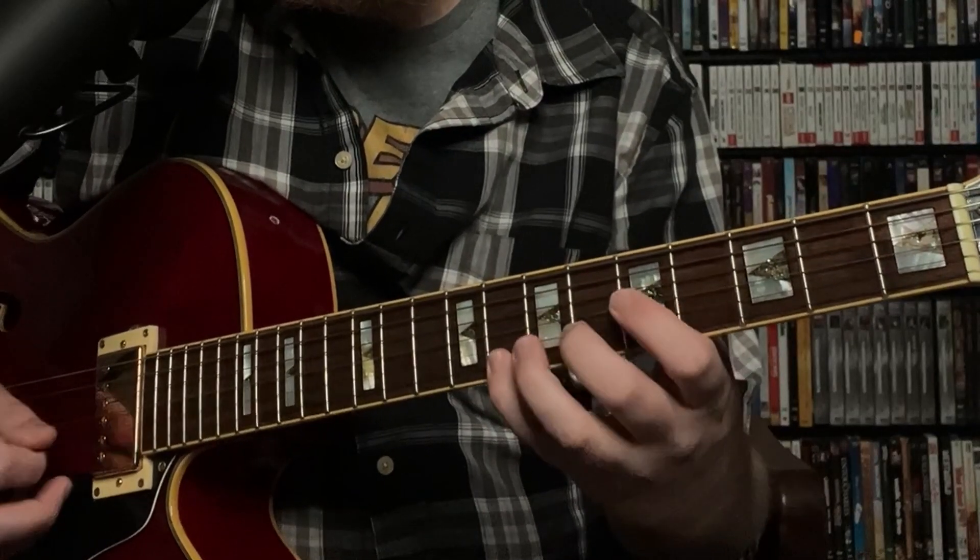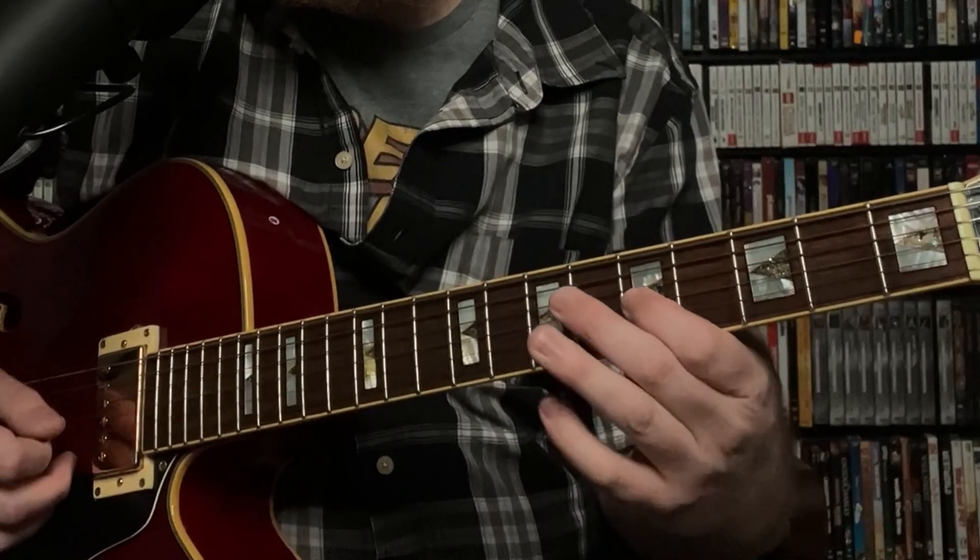So here's the full line. And the rhythm there is: 1, 2, and 3, and 4, and 1, and 2, 3, 4, 1.